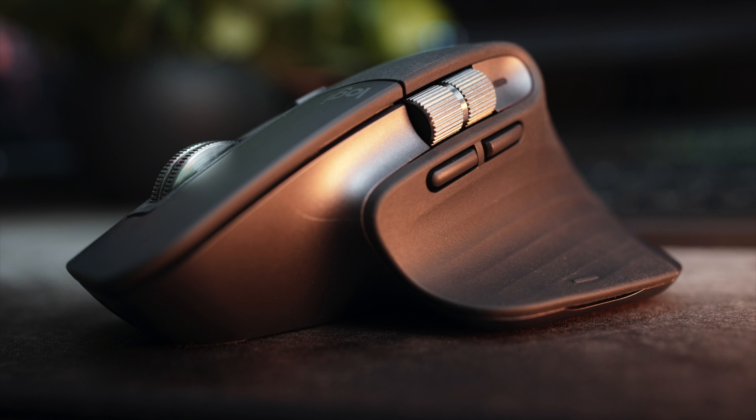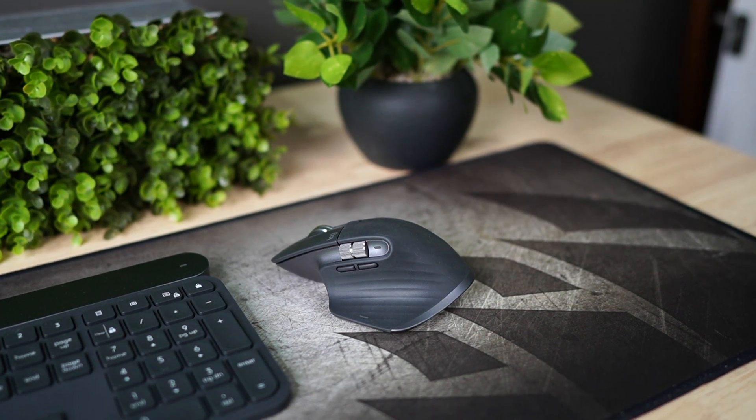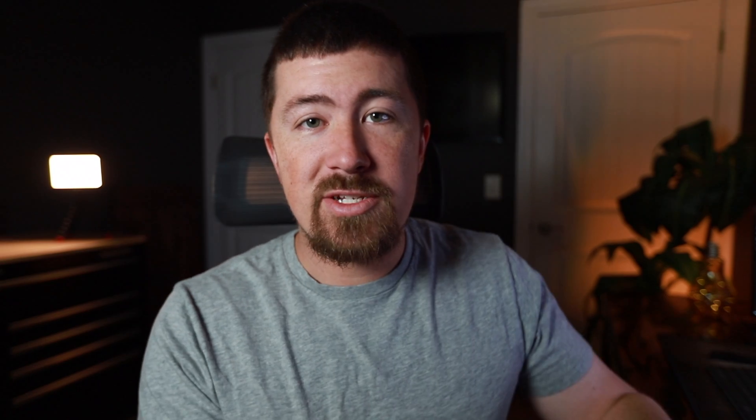The MX Master 3 has a dark field high precision sensor with a DPI range of 200 to 4000, adjustable in 50 DPI increments — although it's not as great as it sounds since you can only use a slider bar in the software rather than typing in a specific number. It has Bluetooth low energy technology as well as advanced 2.4 gigahertz wireless technology when using the included USB dongle.